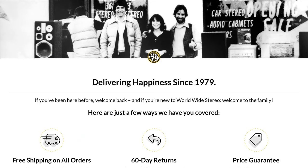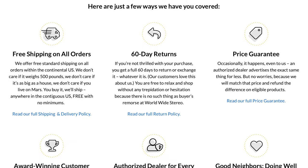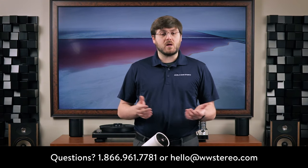Thank you for joining me for our review of Samsung's new portable projector, the Freestyle. You can learn more about this online at worldwidestereo.com, or if you're in the area, you can stop by our showrooms in Ardmore or Montgomeryville, PA. We offer 60-day returns, free shipping on all orders, and we're authorized dealers for everything we sell. If you have any feedback or questions, leave them in the comment section below, or you can email or call us at any time. Don't forget to subscribe to our YouTube channel and hit that notification bell to stay updated on our latest videos. This is Chris from Worldwide Stereo — thanks for tuning in.